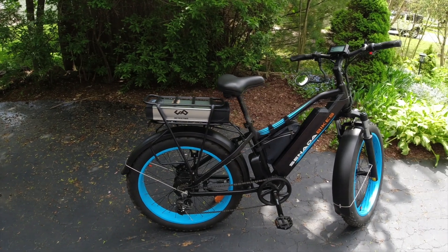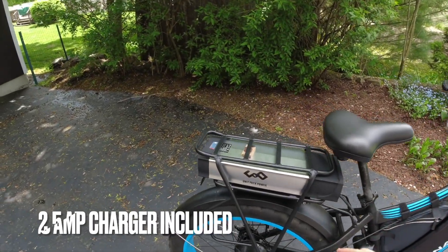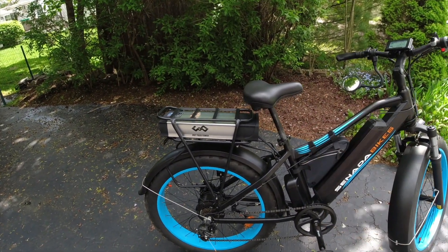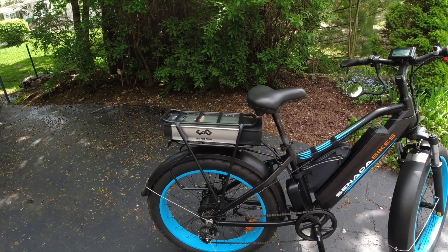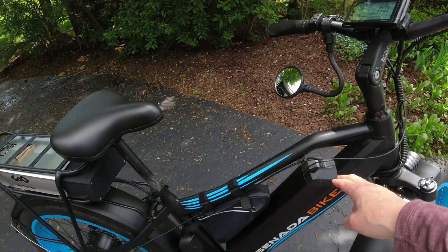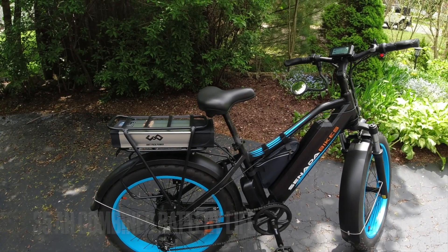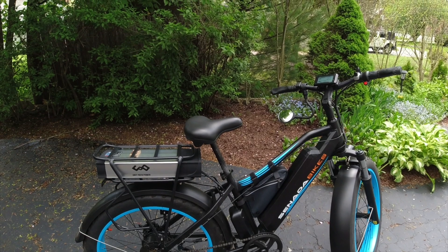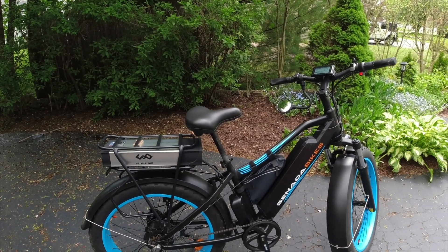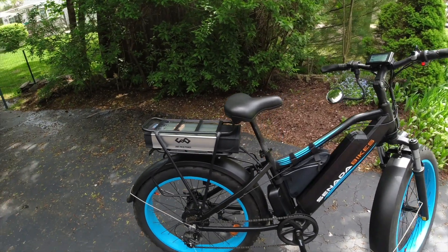These guys know what they're doing. The upgrade also comes with a 2.5 amp charger, which is a little better than the 2 amp. That's good because with a 20 amp hour battery it takes forever to charge — probably about five hours even with the 2.5 amp charger. Combined with the 15 amp hour down-tube battery, I now have 35 amp hours total, and I should be able to get at least 50 miles of range on the higher PAS settings — probably more. I'll have to do a range test.